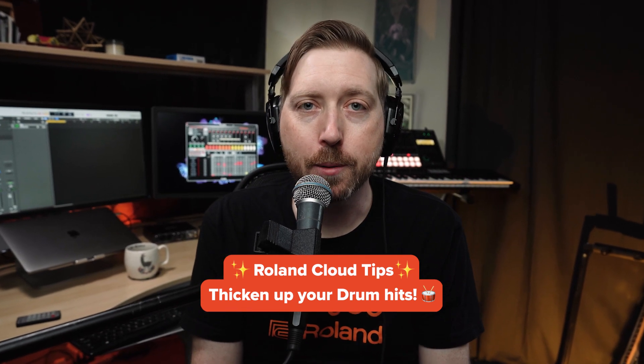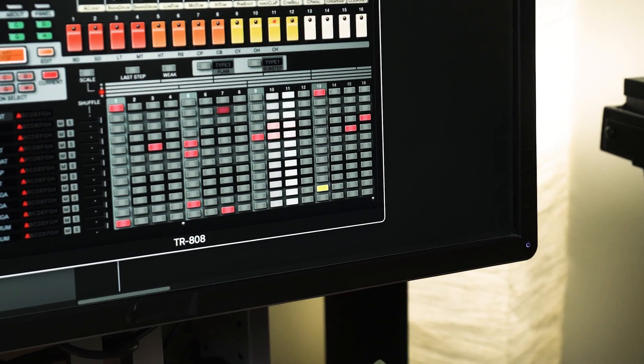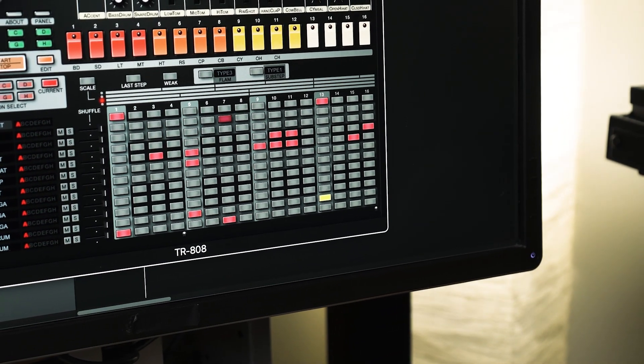Check it out, here's a cool tip for Rolling Cloud Drums. This is a flam note sequenced in a TR-808. Drummers use flams to thicken up the sound of notes they play.